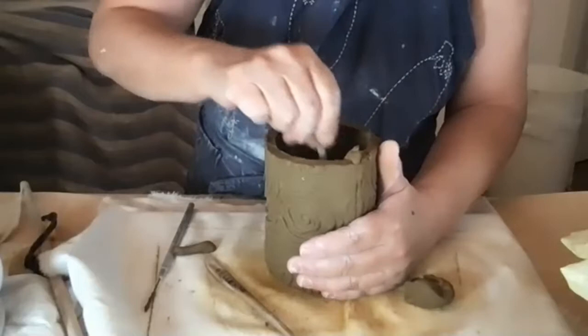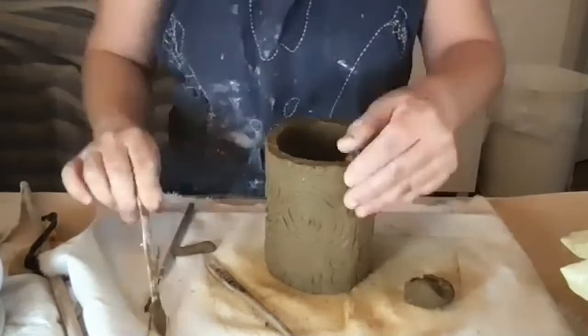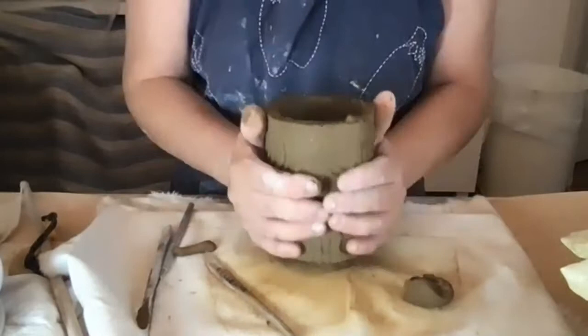Next week we're going to combine the slab with the pinch pot. It could be an animal, a person, or just something abstract — it doesn't have to be anything specific.